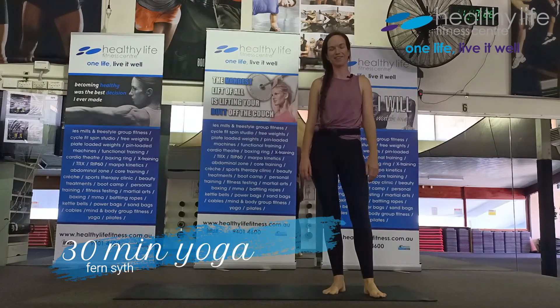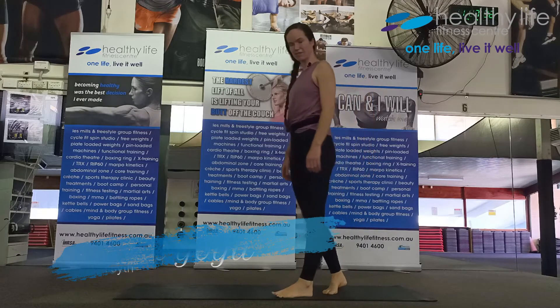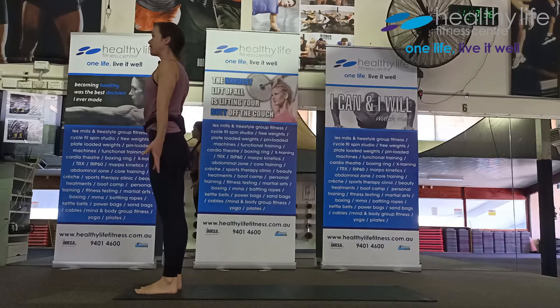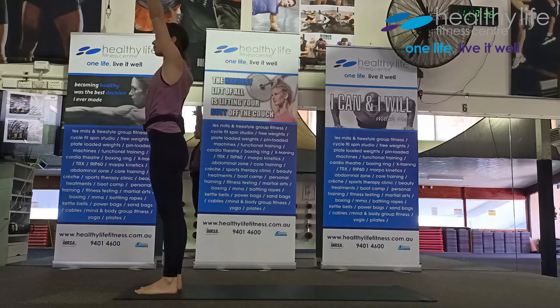Hi, my name is Fern and we're going to do 30 minutes of yoga. Come to the front of your mat and breathe in to reach all the way out, take your right fingers and wrap them over your left wrist.